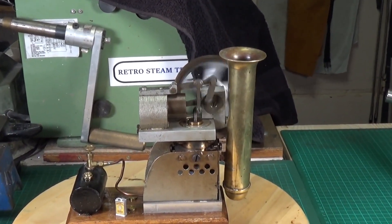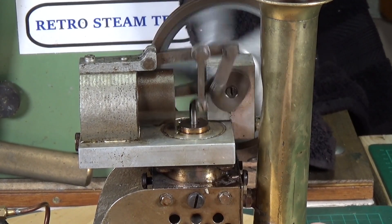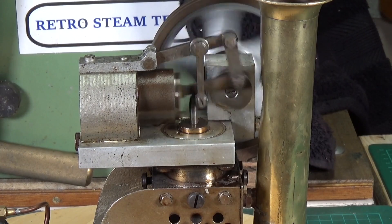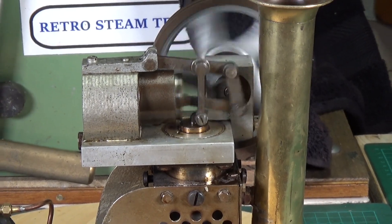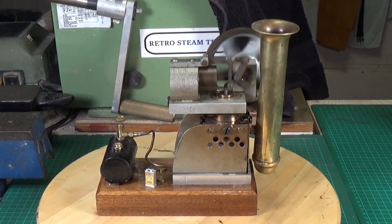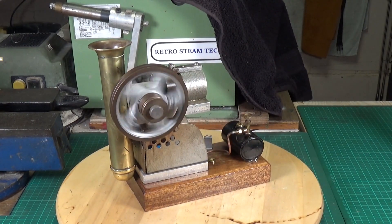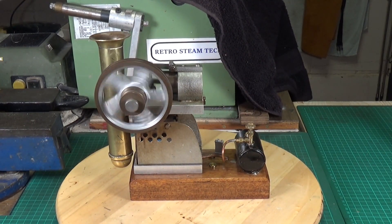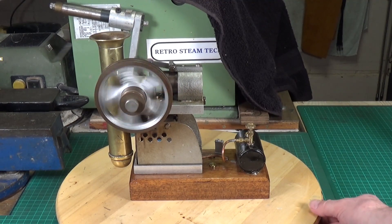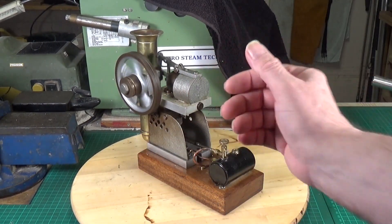We're nearly there... and there we go! As you can hear, that gas burner is pretty fierce. It does appear to be picking up speed — yes, it's definitely picking up speed now. Impressive beast, isn't it! It's also quite large — there's my hand so you can see roughly what size it is.